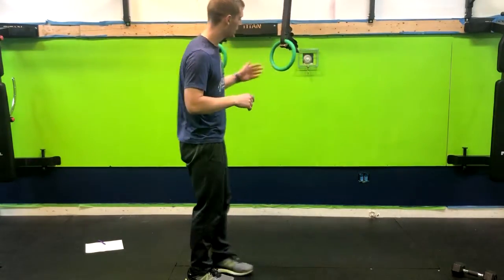Alright, so we're going over the ring single leg squat, so you're going to need some rings here for support.